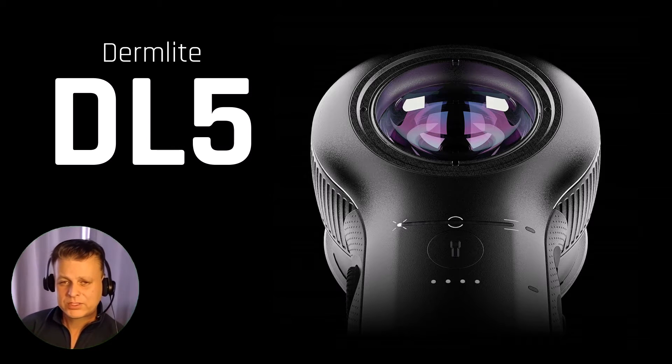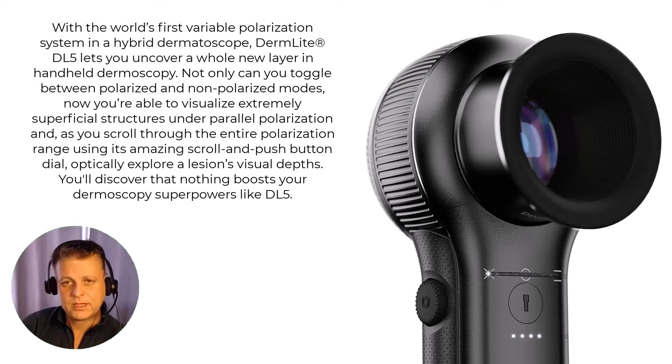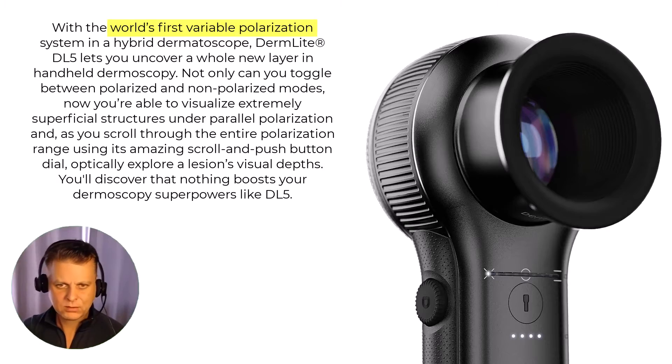While there are several features that are unique to the DL5, the most unique is that of variable polarization. I think everyone watching this is already aware of how polarization works, but just to kind of get us all on the same page.